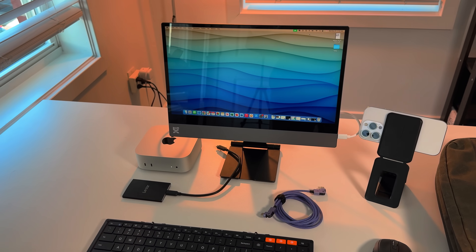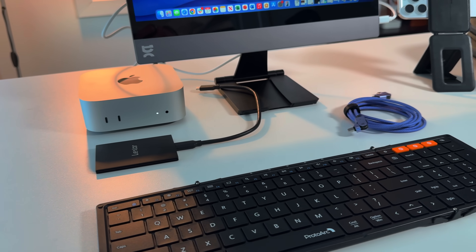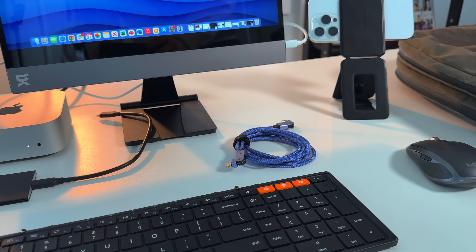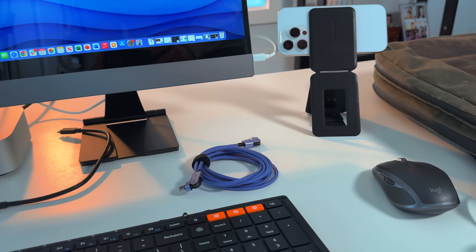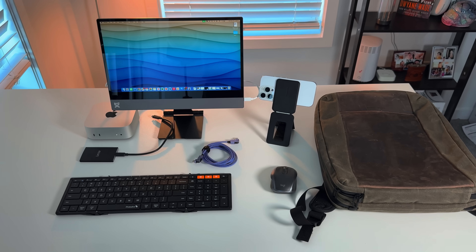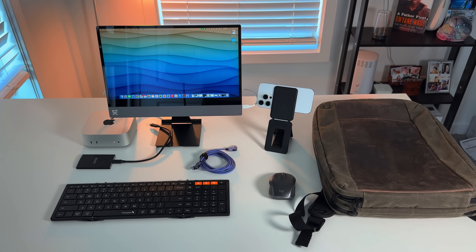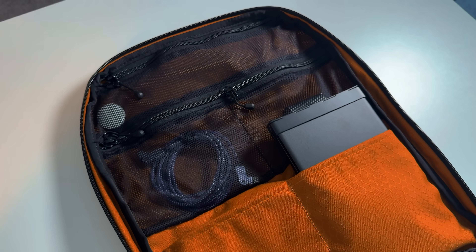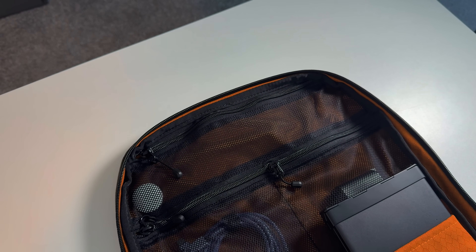I also like to carry a power brick in this setup in case I need to charge auxiliary devices. I bring the Nomad 65-watt power brick because it has two USB-C ports and an Apple Watch charger, so I can charge my Apple Watch if needed. The last thing I like to have is an AirTag inside the backpack because I'm housing a lot of expensive products and I want to make sure I don't lose it — putting it into one of the compartments is something I always have with this setup. So that's everything you need. The only real essentials are the Mac Mini, the display, the mouse, and the keyboard. The other things are just there to optimize the experience.